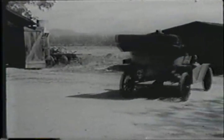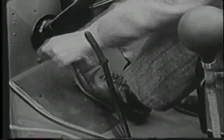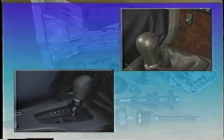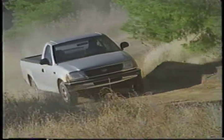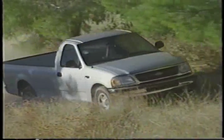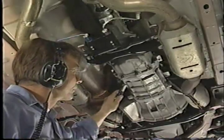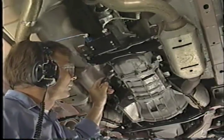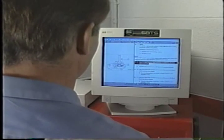The manual transmission has been around for more than a century. While the automatic transmission has become more popular, many drivers enjoy the precise control of a manual transmission. Manual transmissions are also popular on vehicles used for heavy loads. For this reason, it is important that you are able to diagnose and service manual transmission concerns.